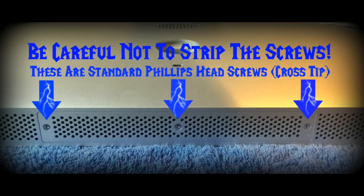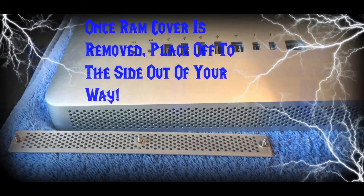Be careful not to strip out these screws. These screws are standard Phillips head screws, which some people may know as a cross tip. Once the RAM cover is removed, place it off to the side so that it's not in your way. I'm not quite sure if these screws will come out, but I'd rather not try.